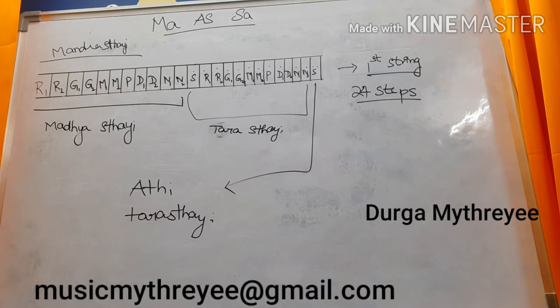The remaining 4 Swarasthanas — internalizing, that is giving Gamaka in one Swaram — we will be playing those. If you understand in this 1-2 manner, you will be remembering. First, learn each and every Swarasthana with its name: Sudha Rishabham, Chatu Shruti Rishabham — you need to learn with the names.